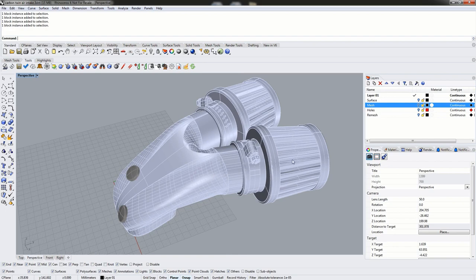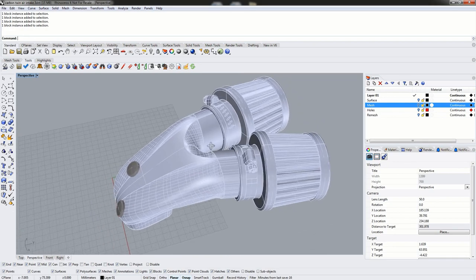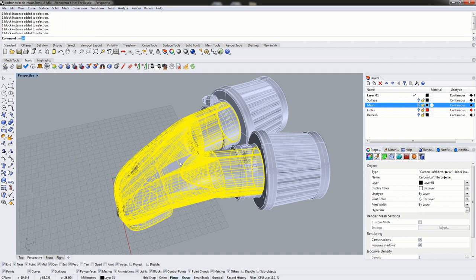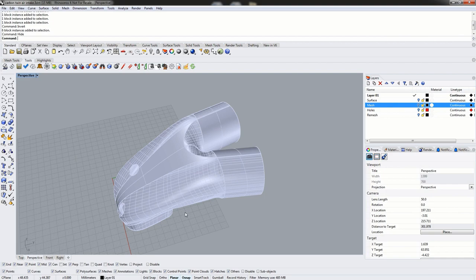The first step is to remove the unneeded geometry. Because we're only flattening the manifold, we need to remove everything else. We can select everything else or select the manifold and invert the selection. In this case we've selected the filters, the ratchet straps, and the set screws, and we can simply hide or delete them.